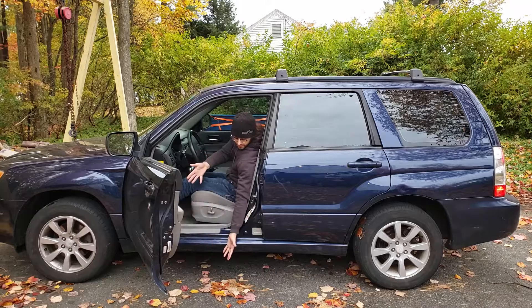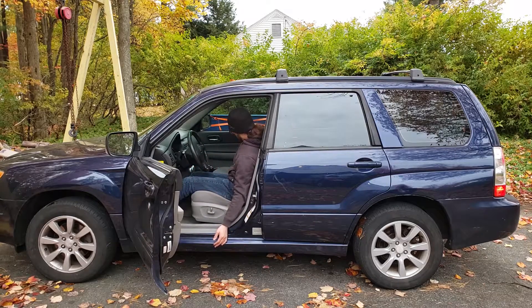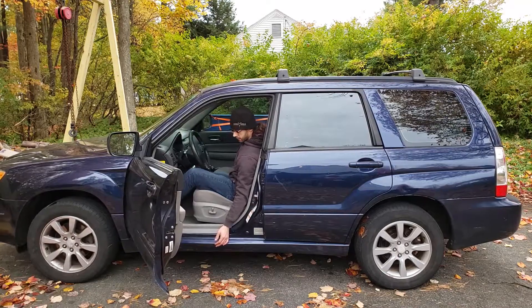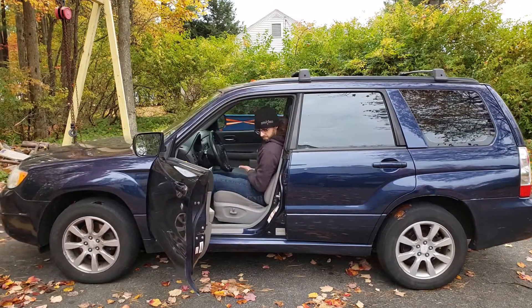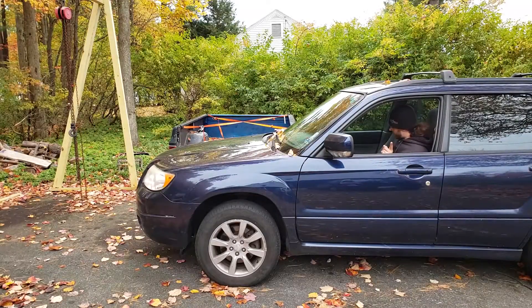A useless handbrake, you say? Let me show you what that looks like. As you can see, we've got a really mighty incline here. Handbrake up, release the brake, release the clutch. I'm gonna show you how to fix that.